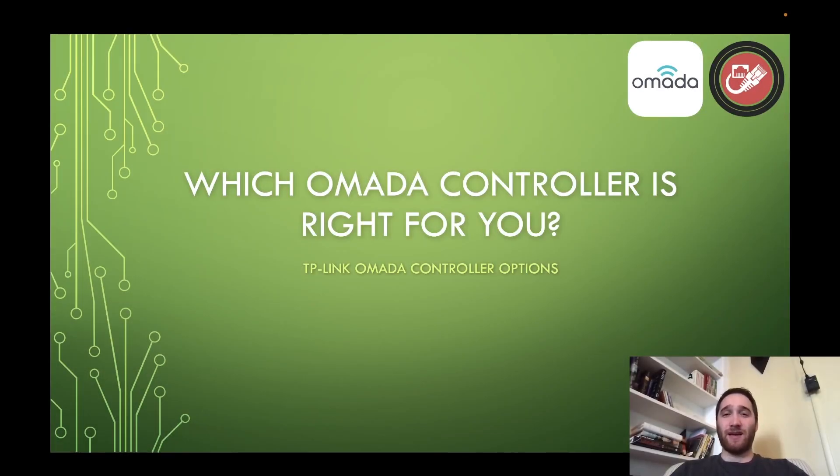Hey everybody, Morgan here for Simple Networks, it's great to see you all again. Today we are continuing our TP-Link Omada series of videos. In today's video we are going to go over the three different controller types, discuss their specs and requirements, and how I would recommend implementing them. So let's not waste any time and get right into it.